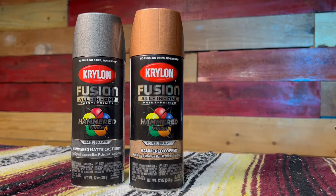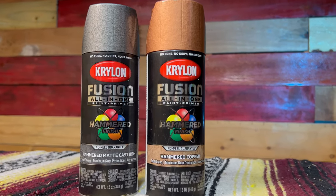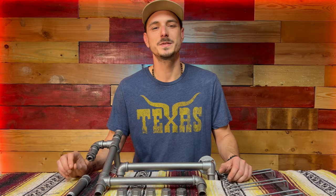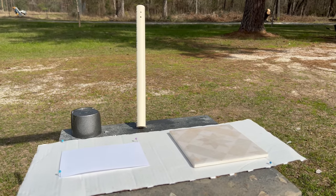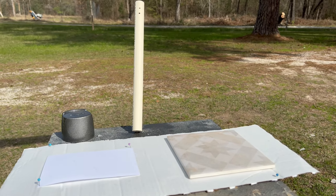I put this new hammered finish from Krylon to the test. Let's talk about what I learned and let's see just what it looks like once it's applied. I started out by applying this product to three different mediums I had on hand: a 4x6 card, a PVC pipe, and a piece of tile.